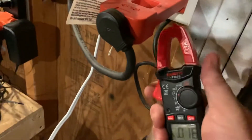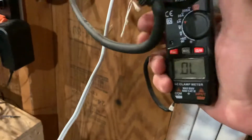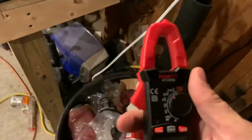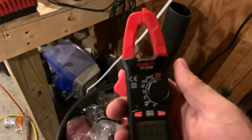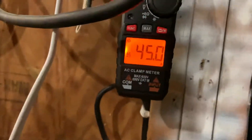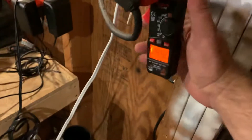The other side of this thing multiplies it by 10, and it showed overload because multiplied by 10 it's a 40 amp reading. Let's go up to 200 amps to see if it says 40. All right, let me try it now — 45 amps, so roughly 4.5 amps. It just multiplies the reading to make it easier to read from multimeters.